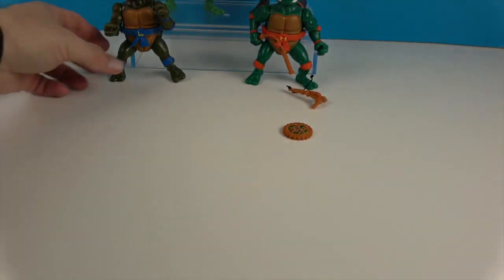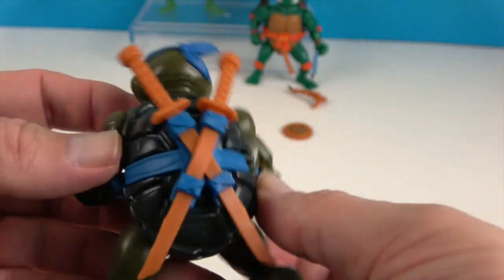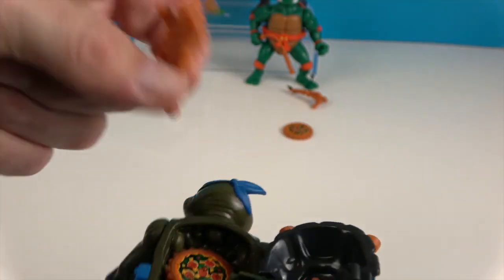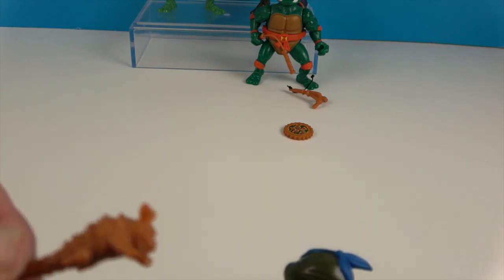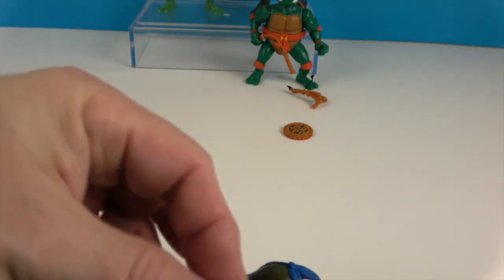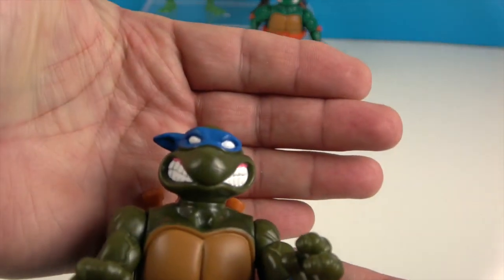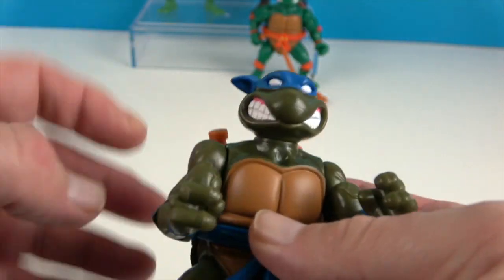Next, let's show off Leonardo. Of course he's going to have the two katanas in the back, and they both just go into the little slots. His shell opens up as well, and he has his own little stash — spike knuckles, and this armadillo club. And of course he's going to have the pizza disc and the stars as well. It all fits in his shell, and he's got that big turtle grin. Looking great.